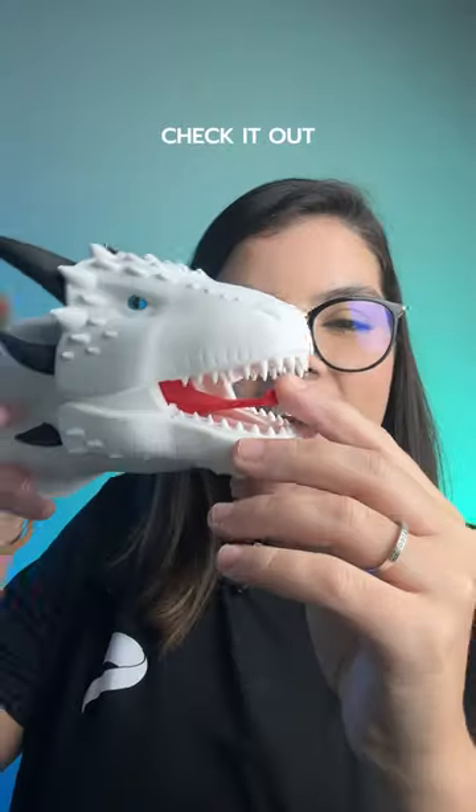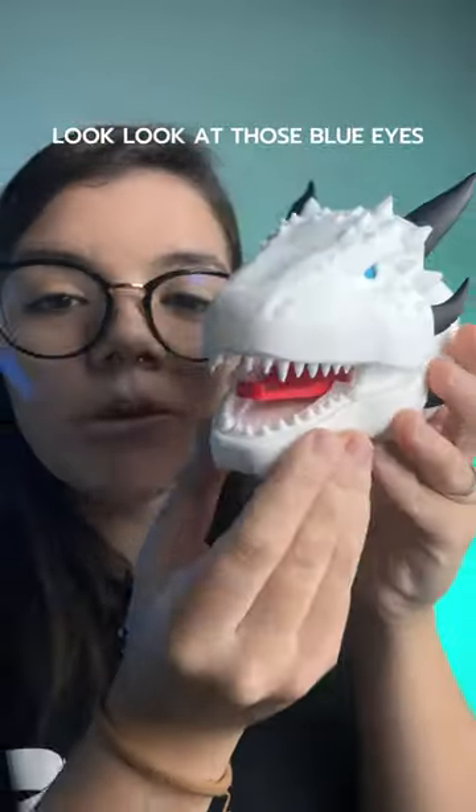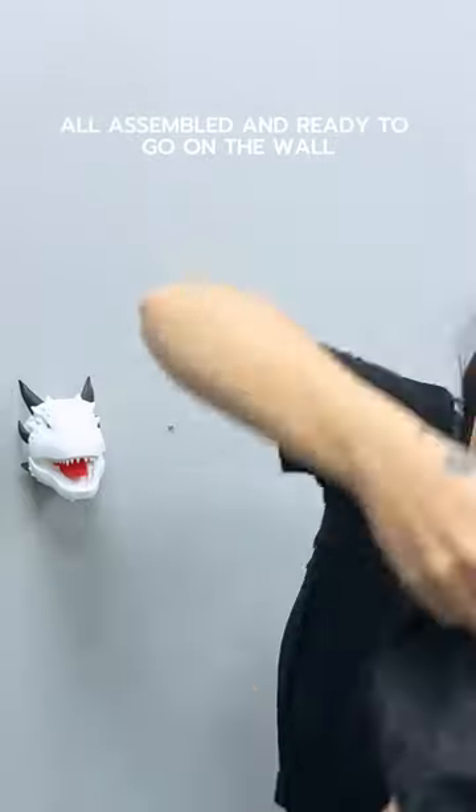The results? Well, check it out. This is the most adorable thing ever. Look, blue eyes! All assembled and ready to go on the wall.